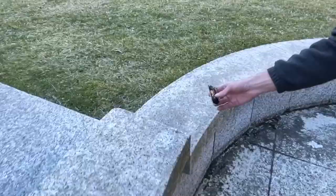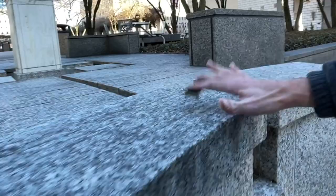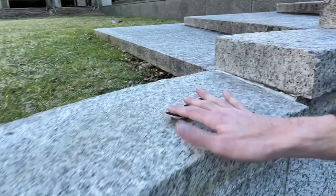This thing is sick. Oh my God. That's pretty sad as well.